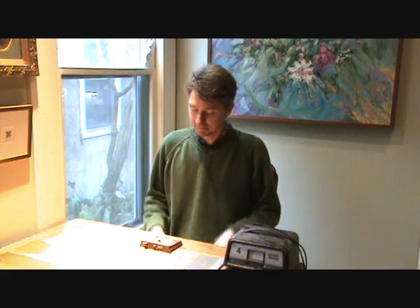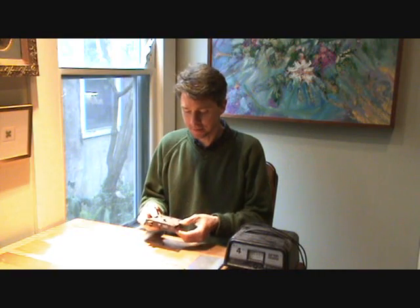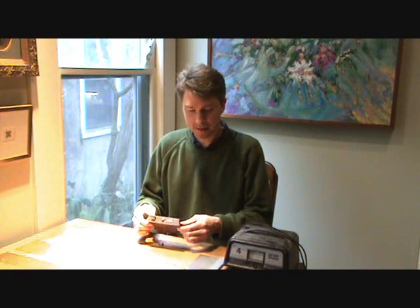Today we're going to use electrolysis to remove rust from an old rimlock. This is just something rusty I had lying around — it's as good as anything to show the technique.